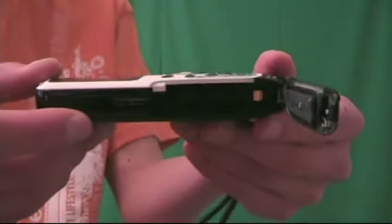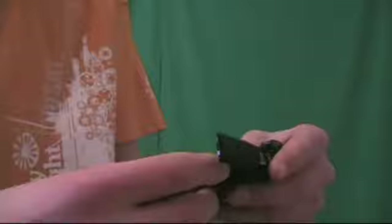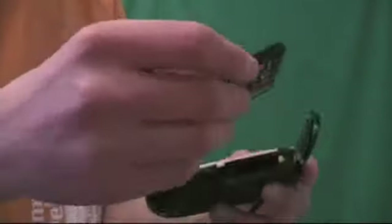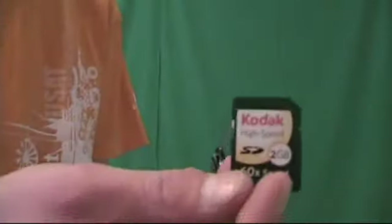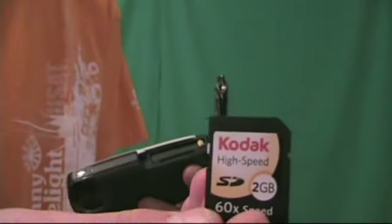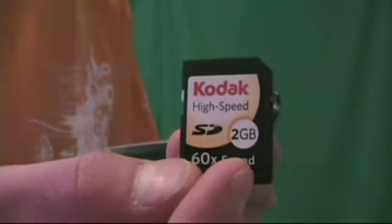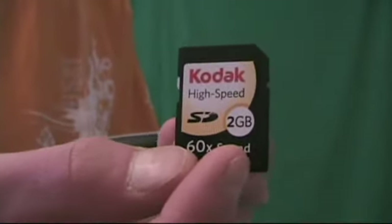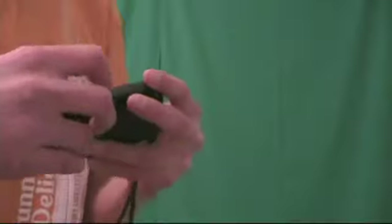The SD card goes right in there, right next to the battery. I bought the 2GB SD card because it was cheaper, which was an okay decision. It only holds about 33 minutes at 720p and 22 minutes at 1080p. So you're probably going to want to get a bigger SD card.